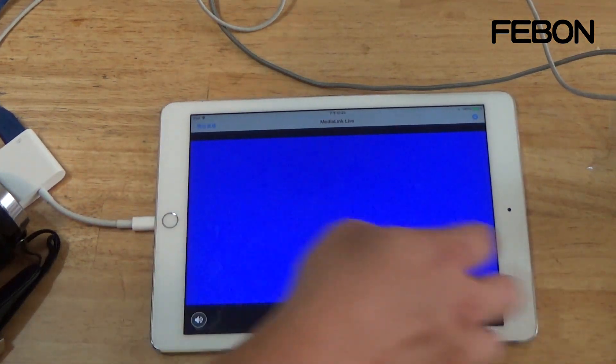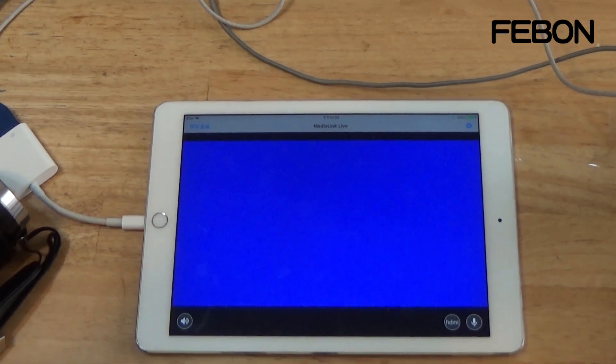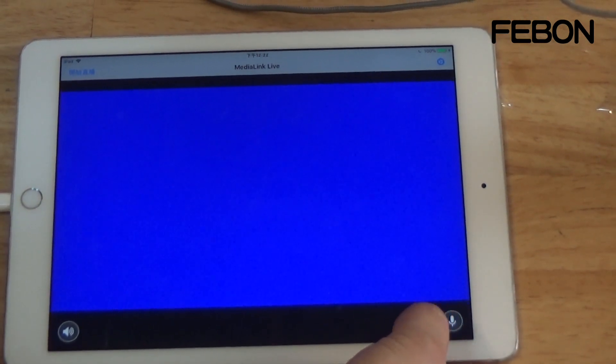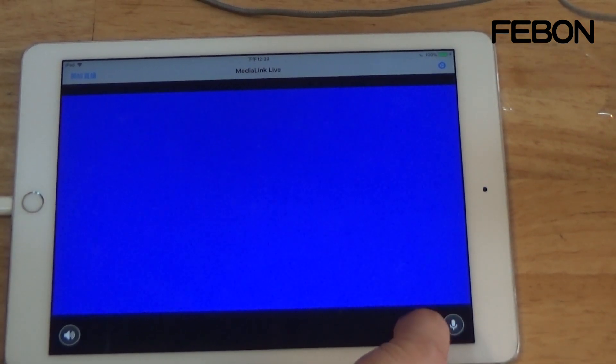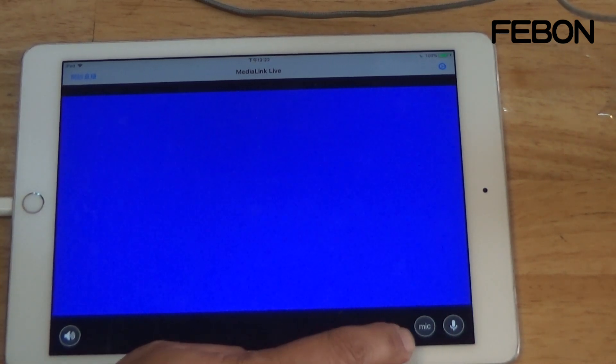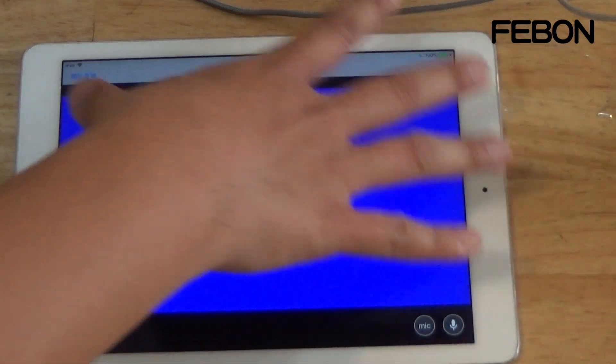You will see a blue line indicator in the app. This is the audio source. HDMI means the video and audio source is coming from the camcorder via HDMI. You can change it to mic, which means the audio source comes from the iPhone or iPad.